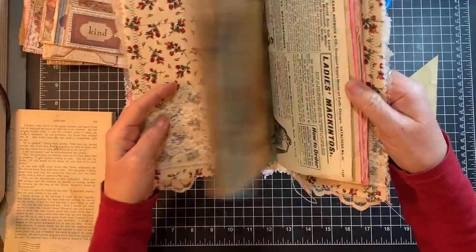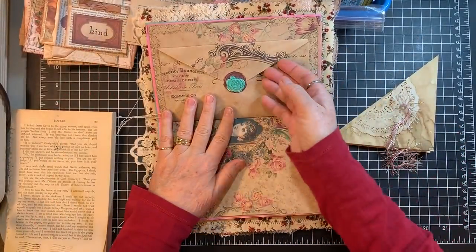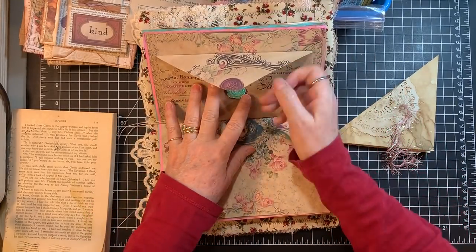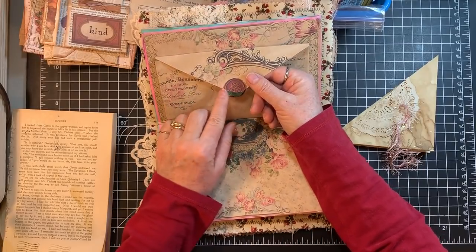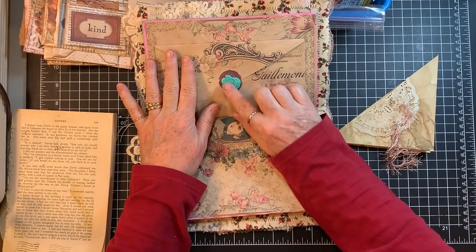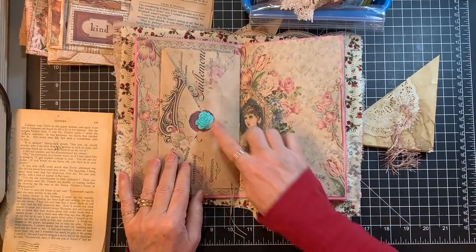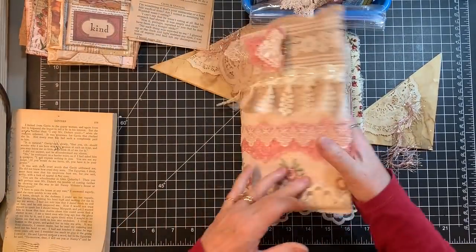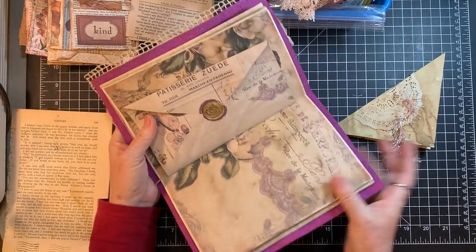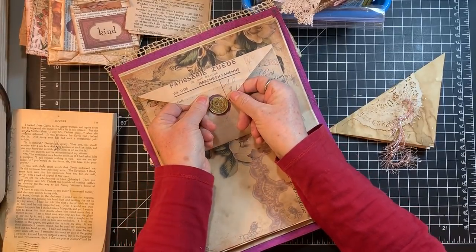I sewed in the signatures so they're all sewn in. The other thing I did is in the middle I put one of the envelopes, but it can be journaled on. Jen had a letter seal on there and I just went over the top and put a real one in. This one has a turquoise seal and this one has gold.